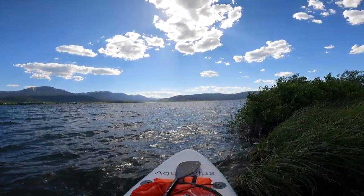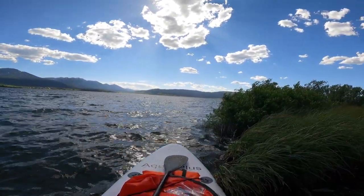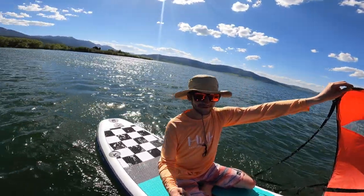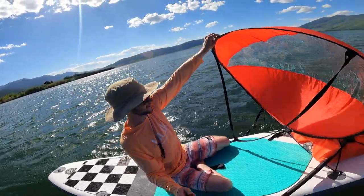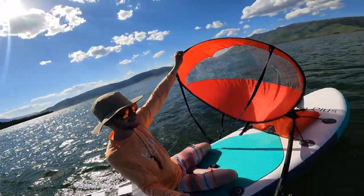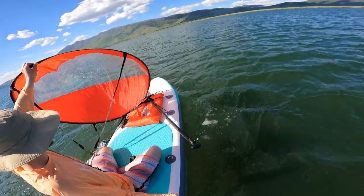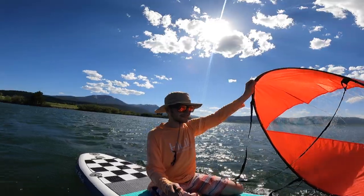Idaho things — so cool. We are moving, dude. This is the way to paddleboard right here, man. Now you only got to paddle back. Check it out, we're sailing, baby. This is the way to go.